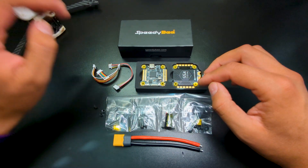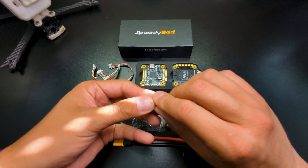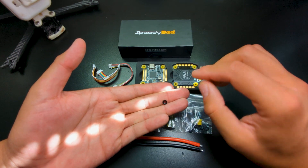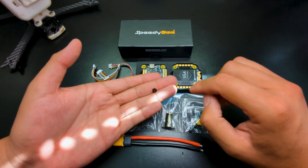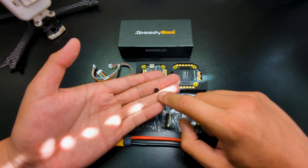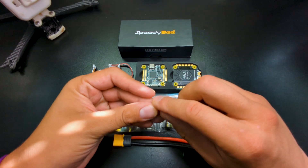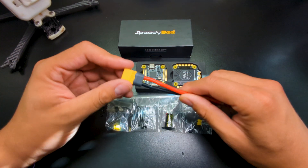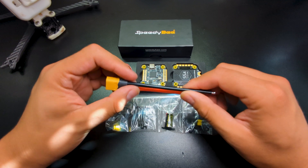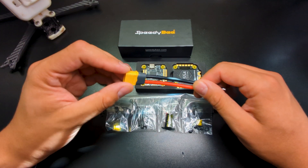You get M3 stack screws but the plastic stack nuts that come included — I highly recommend you do not use those. Get yourself some metal ones from Lowe's or Home Depot; M3 metal nuts are very easy to find, even ones with self-locking. Highly recommend those over the plastic ones. Finally, you have an XT60 with 12 gauge wire, which is what I'd recommend for a five inch build.